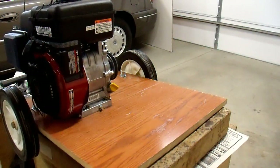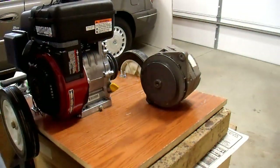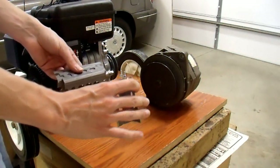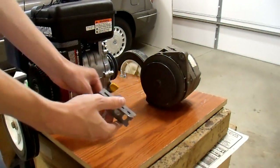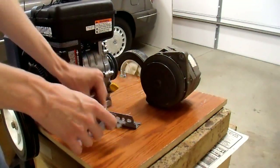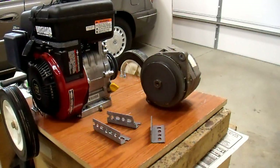Now I need to mount the alternator. I think I have it planned out — I cut some pieces of 14-gauge angle iron that I'm going to use to mount it up, and hopefully that works.